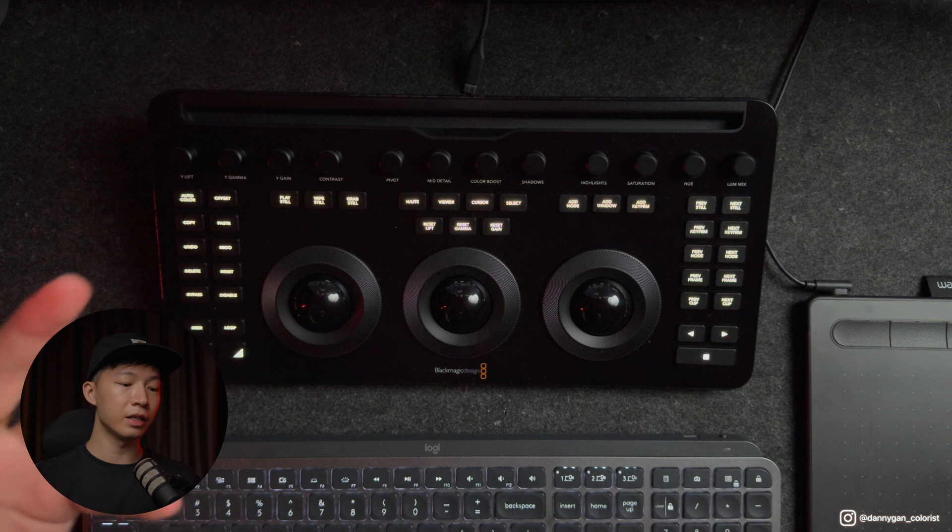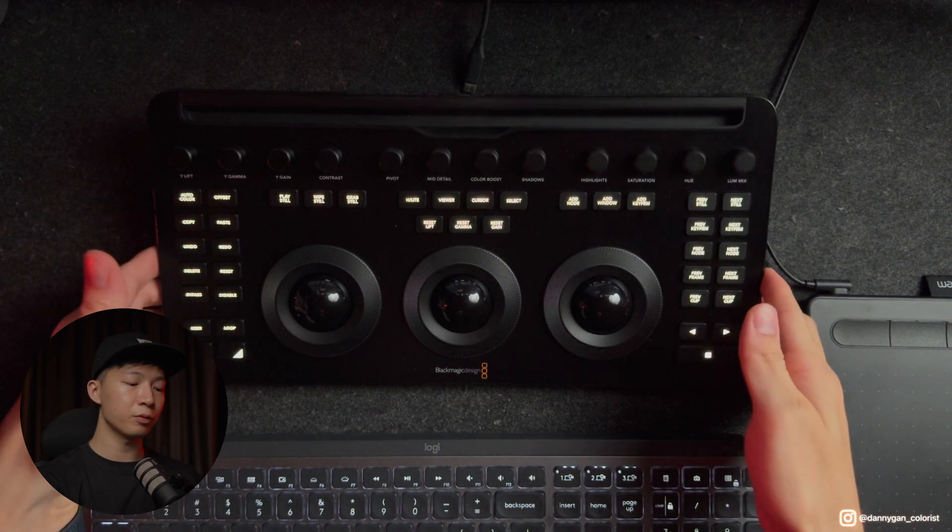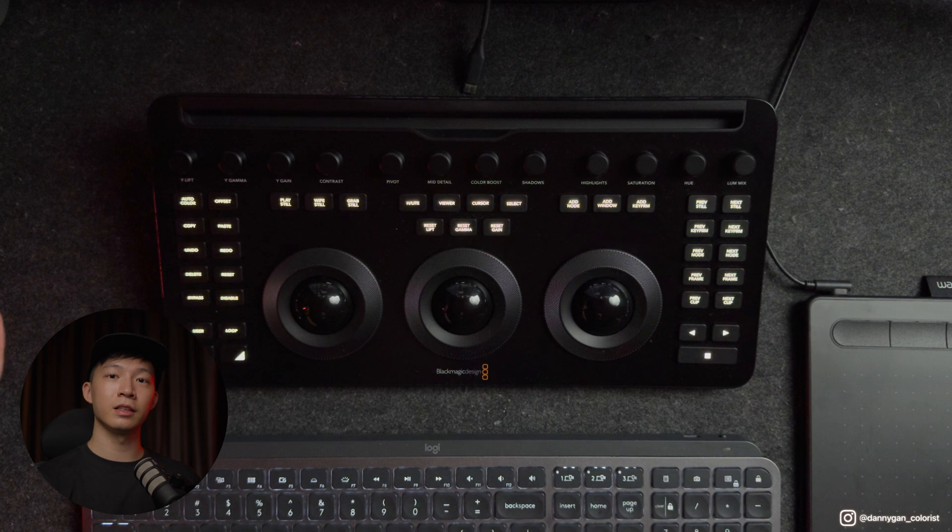If you don't have a panel at all, this Micro Color Panel is a very good choice to start getting used to grading with a panel. That's it for this video — these are most of my opinions and thoughts on the new Micro Color Panel. If I have additional thoughts I'll drop them in the comments. This is a once-in-a-blue-moon event where Blackmagic Design releases a new panel for the color page, and I do hope they release an upgraded Mini Panel in the future. This one is definitely right for the target users — people who want to color grade on the go with an iPad.